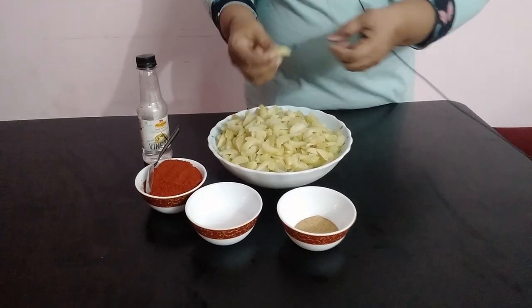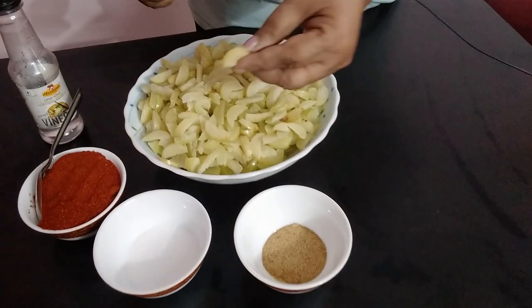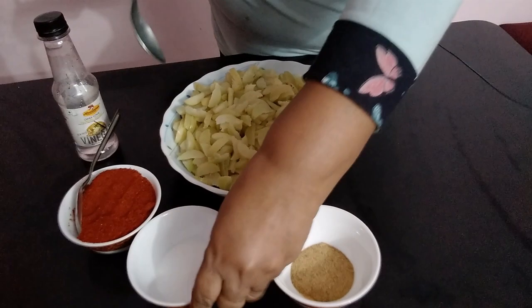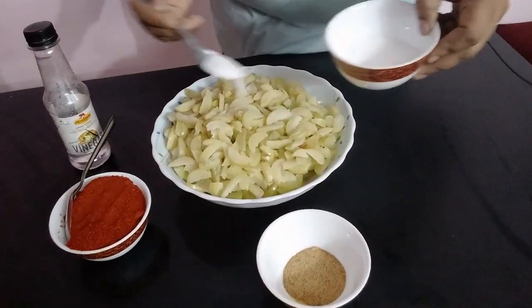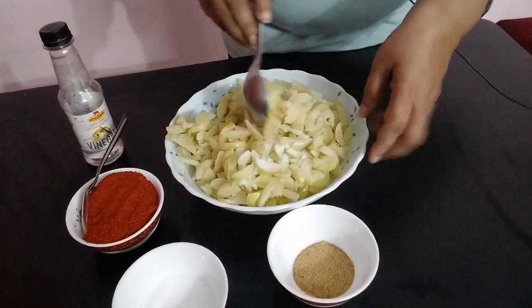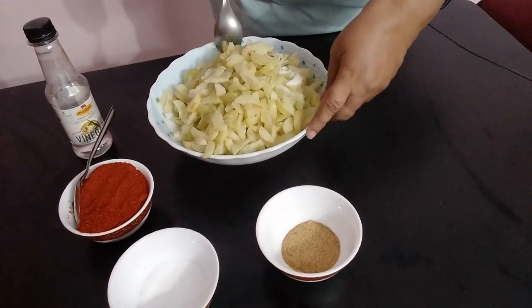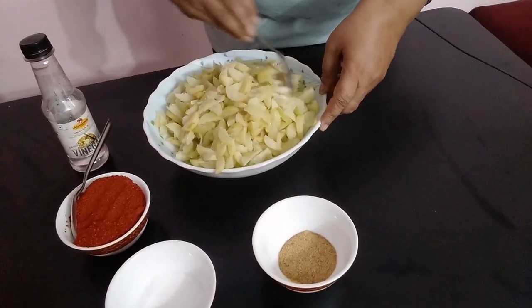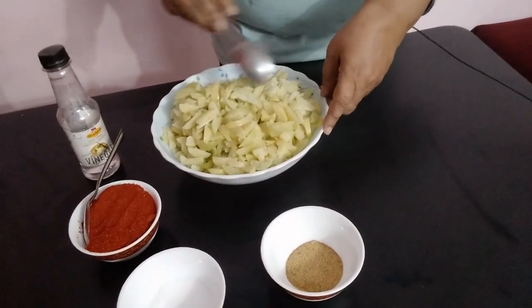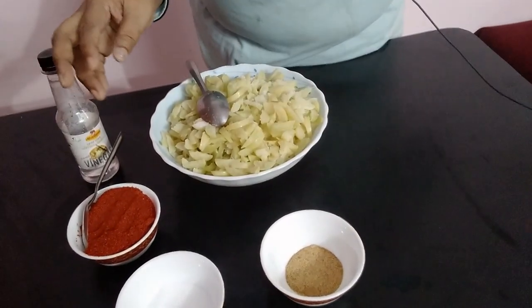Take gooseberry and cut it into pieces like this. After that, put a little salt and mix it well. Then keep it for almost 10 to 12 hours overnight. In the morning you can make the achar.